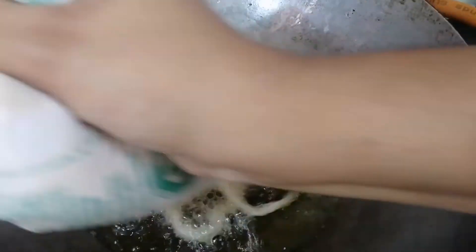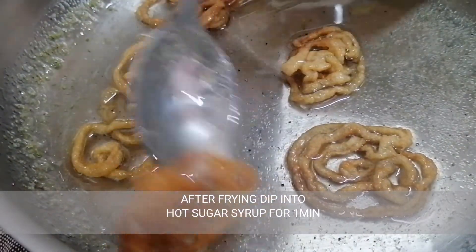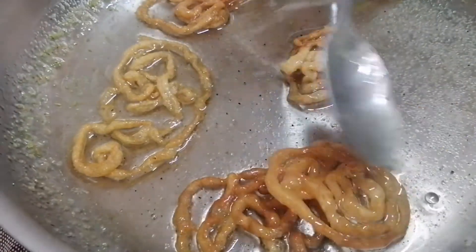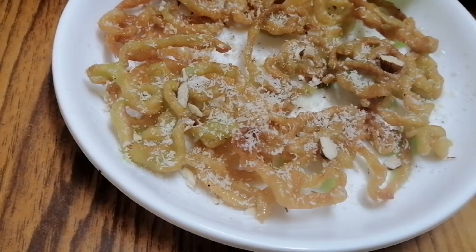Let's fry it and then soak it in sugar syrup. We will fry it for about 5 seconds on each side using a spoon, for about two minutes total.